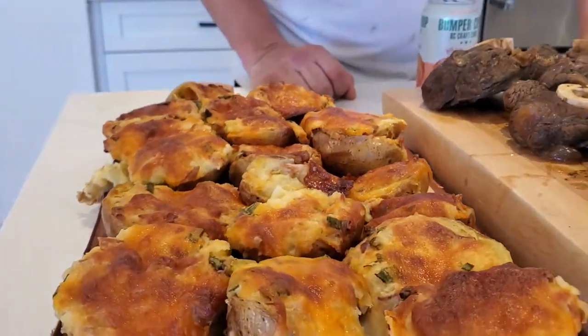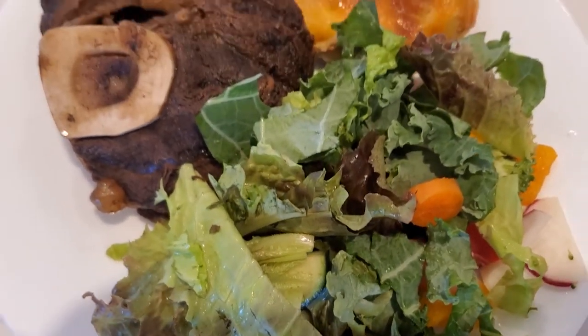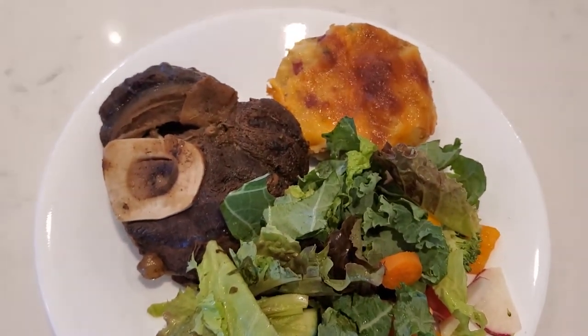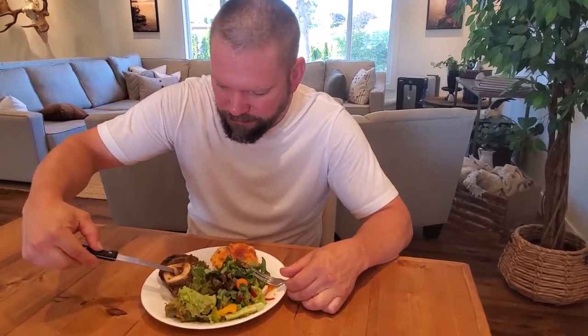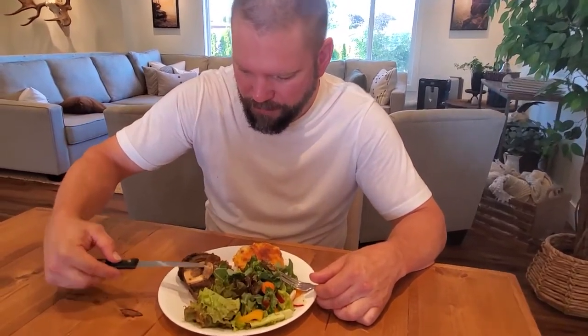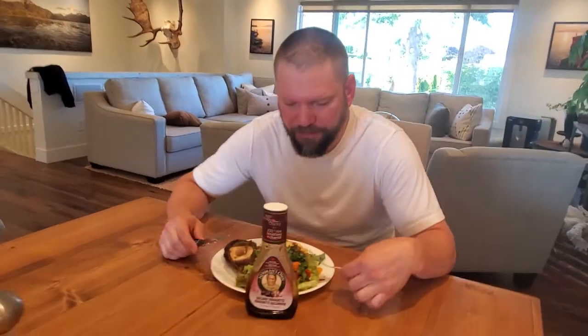I've got my twice baked potatoes here and we're just about to plate this. Bon appétit. My favorite part right here — the bone marrow. It tastes like gravy to me. Okay, that's it for the ossobuco.